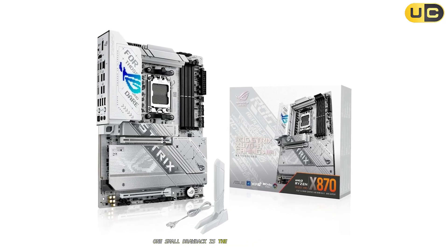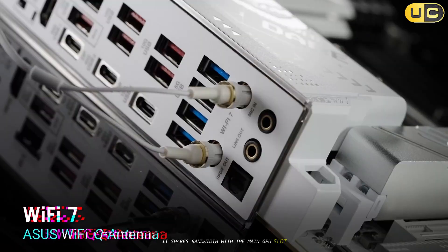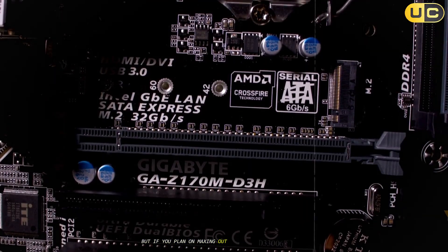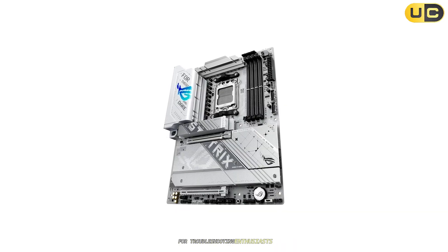One small drawback is the lane bifurcation issue: if you populate the second PCIe 5.0 M.2 slot, it shares bandwidth with the main GPU slot. For most users the impact is minimal, but if you plan on maxing out both storage and GPU lanes, it's worth noting. Also, the lack of a Q-Code display is a minor omission for troubleshooting enthusiasts.